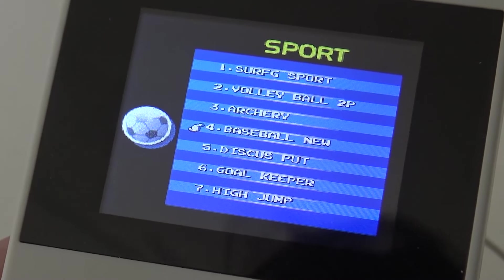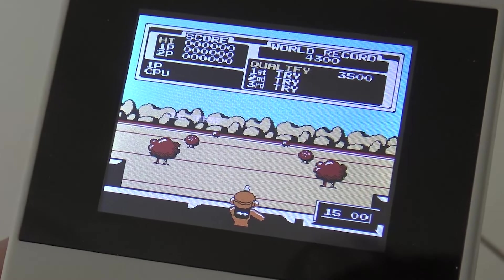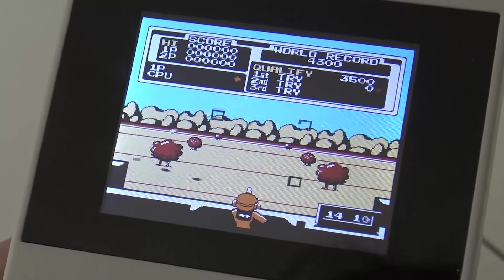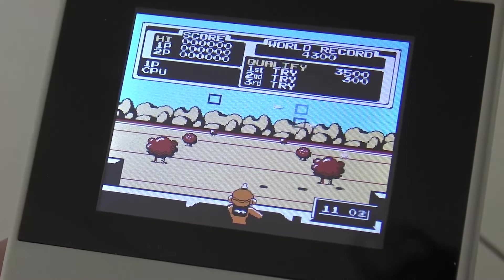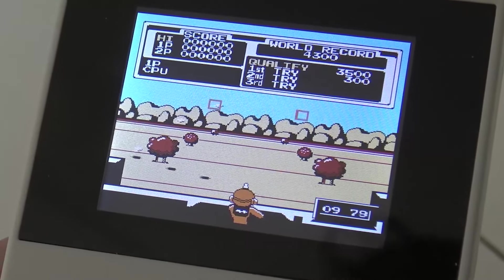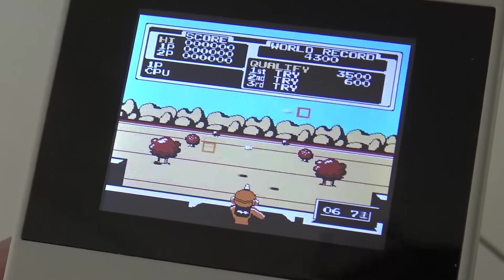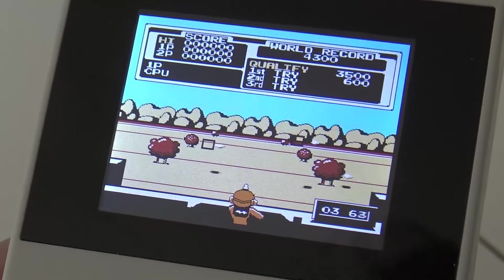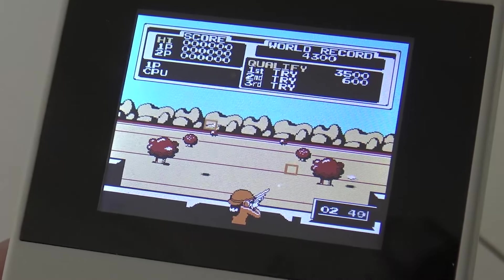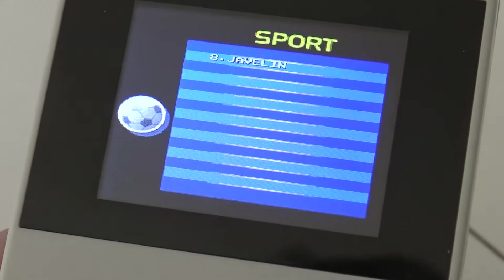Let's go back to the sports section and see what kind of sport game they added. It seems you just need to press A or B — it's more like a rhythm game. It's actually pretty challenging! Let's also try tennis.